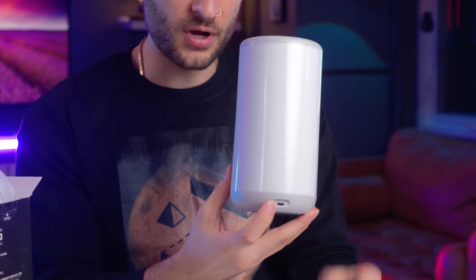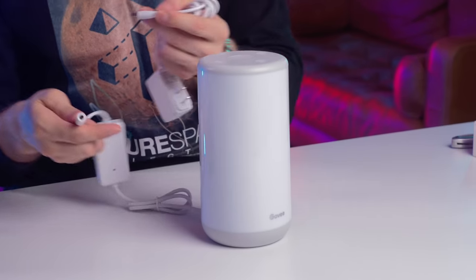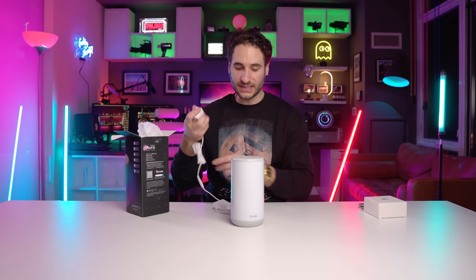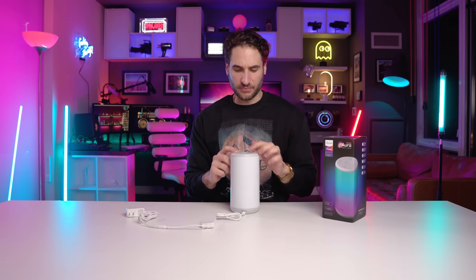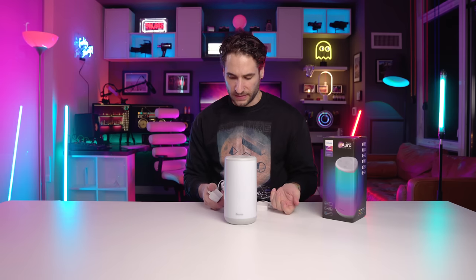The power looks like a USB-C input, probably because this is the controller — this is going to basically tell the light what to do by plugging the other end into the lamp, and then we plug this into our outlet. Before we plug it in, you'll also see at the top it has four buttons — one looks like a music icon, the other two look like brightness controls, and there's a fifth button in the center. Let's just try to figure this thing out on the go.